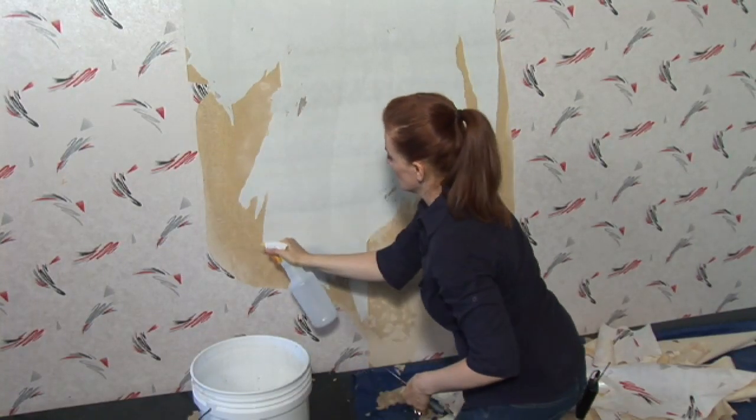The one thing that you should keep in mind is that when you glue wallpaper directly to drywall, you're essentially gluing two pieces of paper together, because drywall has paper on the outside.